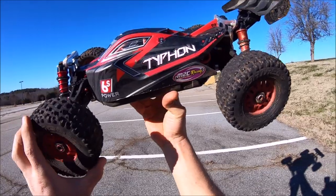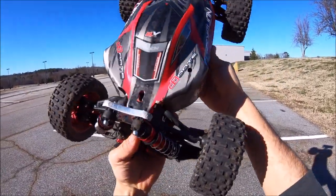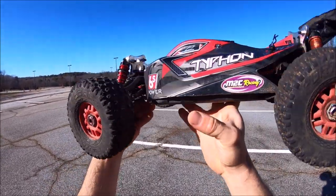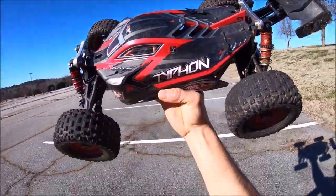I'm running the Mojave tires on here, just for another option for off-road buggy bashing. I did a little test in my neighborhood and it definitely performs - let's see what happens. I'm on 6s with an 18-tooth pinion.